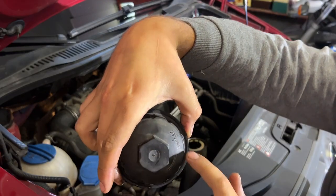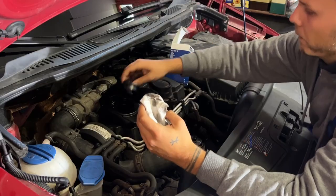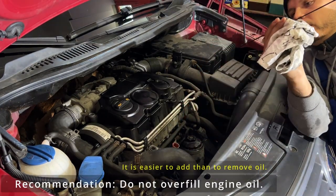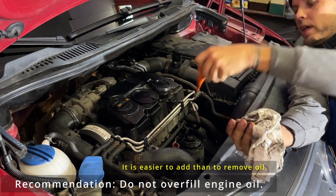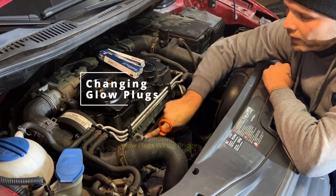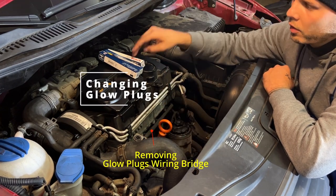You always find with how many newton meters you have to tighten it — in this case 25 newton meters. Now we can check if we filled in enough oil, and we are at minimum, which makes sense because I've only placed 3.8 liters. I think we can go up to four. Now you can see the rail which brings the electric current to the glow plugs.